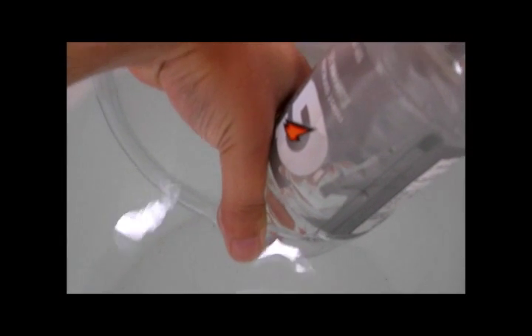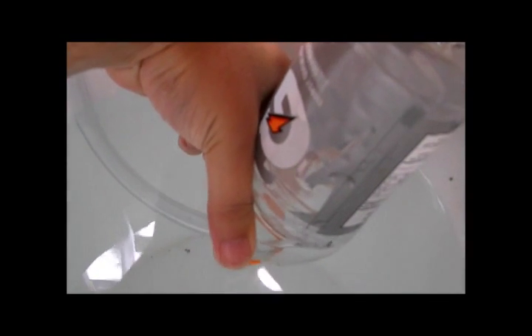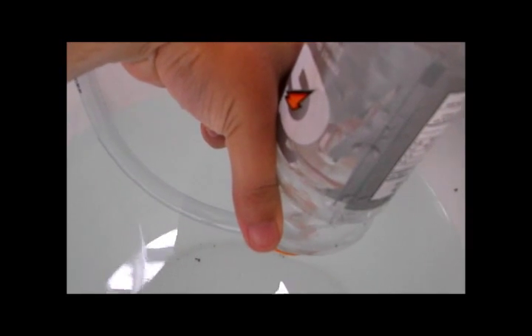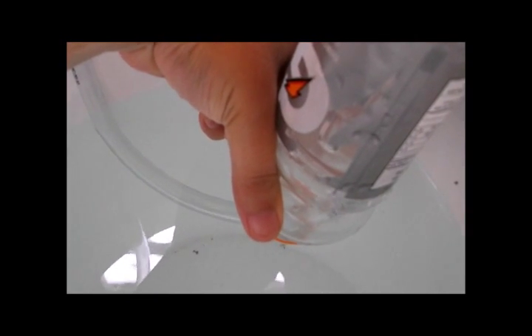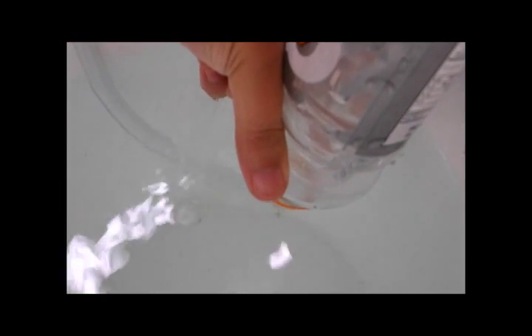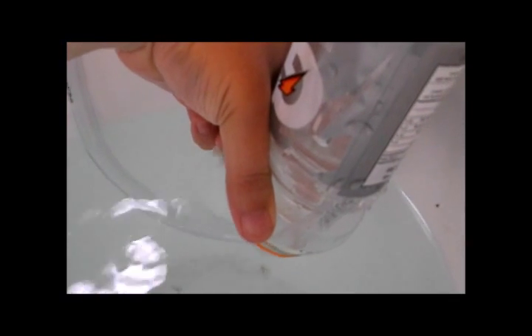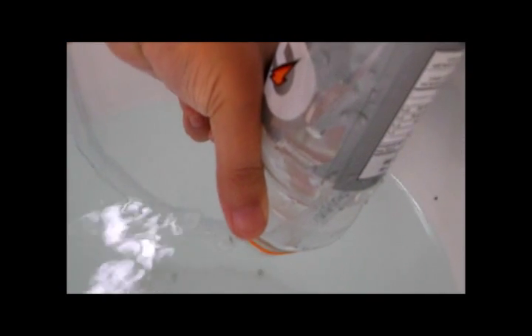I'm just going to wait until I see a bubble. Alright, that's it — bubble coming out right now. There's a time; I don't know how much time it is, I'm going to check it out after.